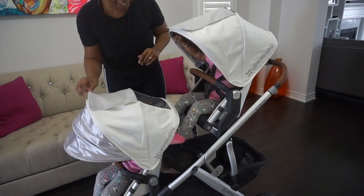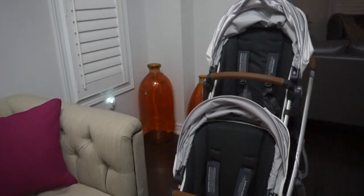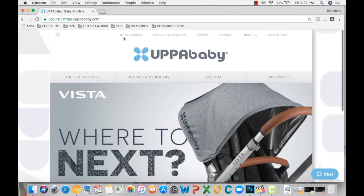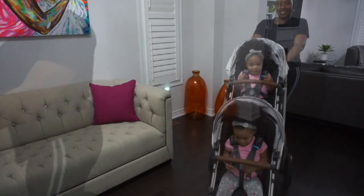I absolutely love this stroller. I think it's perfect for single-child parents or even parents with multiples like myself. Make sure to check out UPPAbaby's website and store locations close to you where you can make a purchase. I hope you guys enjoyed this segment of Twin Toddler Time — I'll see you on the next one. Thanks for watching!